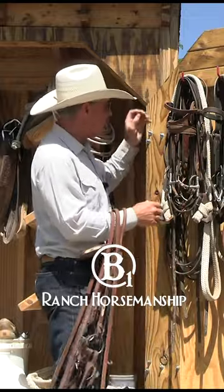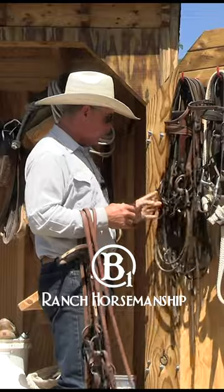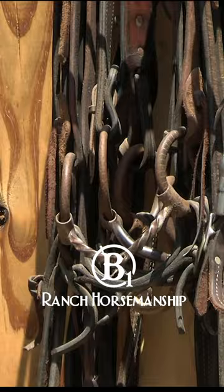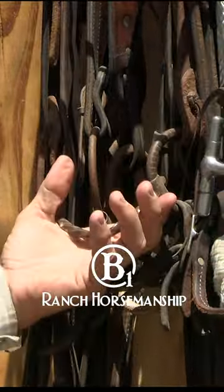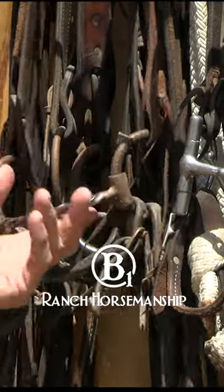This is a small twisted wire snaffle, or I'll go to this one, which is a square twist snaffle. Both of these bits have pre-signal — that's what the twist does, it pre-signals — but it also has some more bite to really encourage that horse: hey, get off of this pressure.